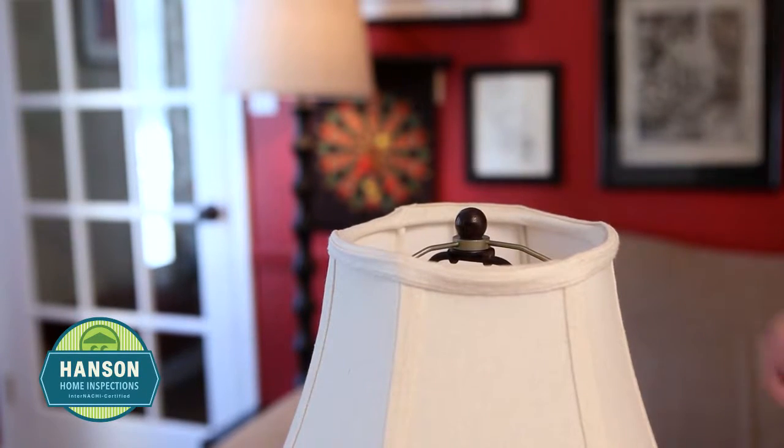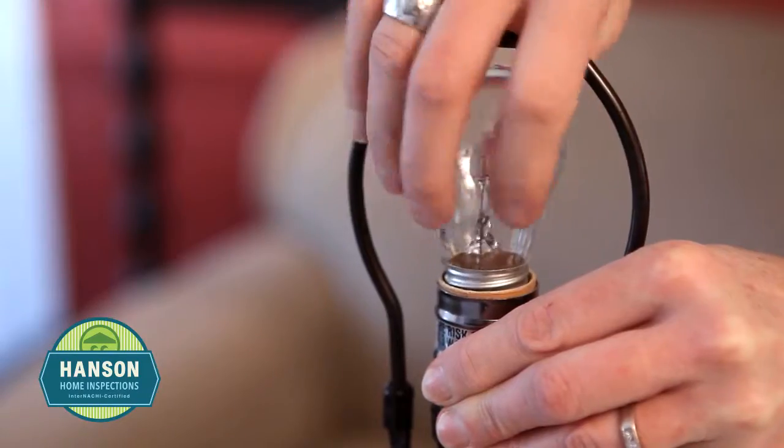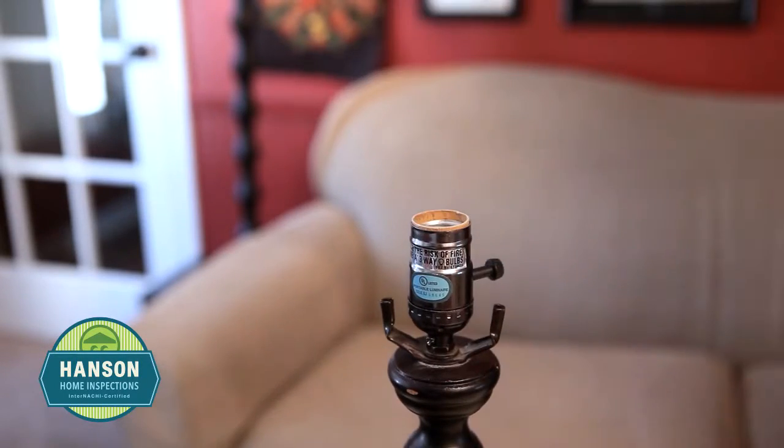First you need to unplug your lamp and disassemble it. Remove the lamp shade and set it aside. Unscrew the light bulb and then remove the harp of the lamp. The harp has two arms that when squeezed together come out of their brackets.